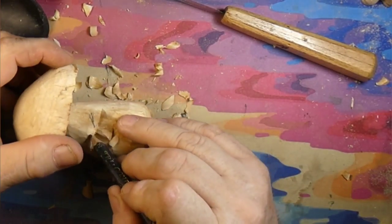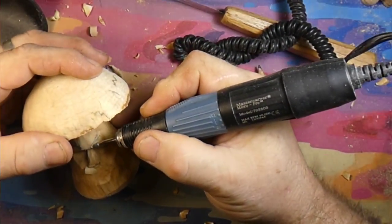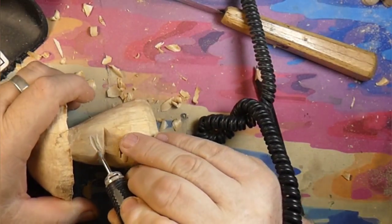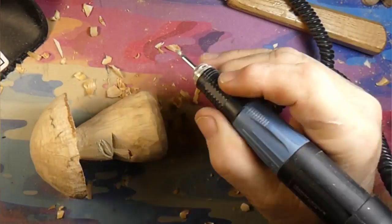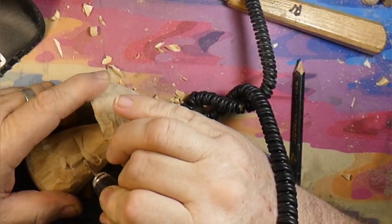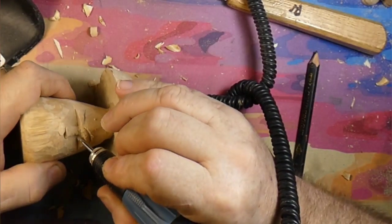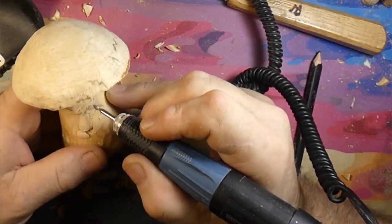I wanted this guy to be a little bit bigger around, and I had a piece of birch laying there, so we went with the birch. Now we have the micromotor with a diamond burr in there. We are putting the eyebrows in — he's going to be a grumpy mushroom, so we're putting the eyebrows upward. Then we'll round over the eye socket, where it's under the eyebrow, to give it a round look.